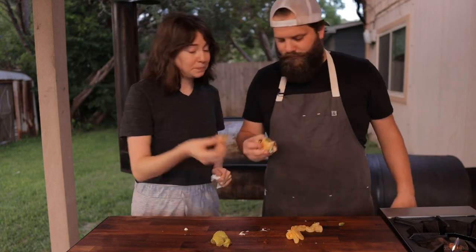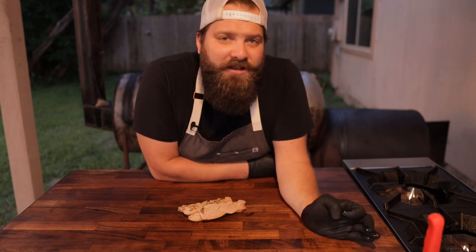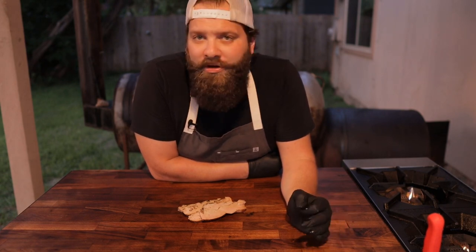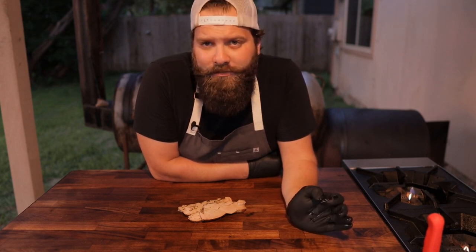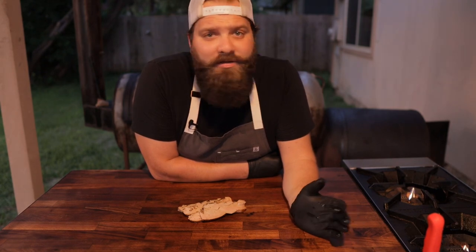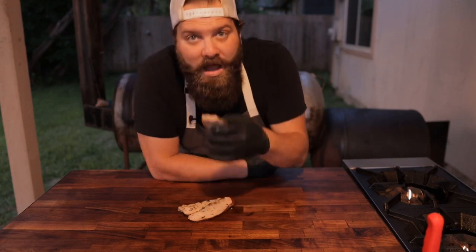Alright guys, that is it — that is my version of smoked turkey breast. If you enjoyed this video please like and subscribe, it helps me out a lot. If you try the recipe for yourself, hit me up on Instagram at Chuds BBQ — I'd love to see what you guys are cooking. Let me know in the comments below what you want to see me cook next. If you have any questions about pit builds hit me up on Instagram. I've got a website coming soon. You can find me on TikTok as well at Chuds BBQ. Thank you so much for watching, and until the next time I see you, please go cook something outside. Peace.